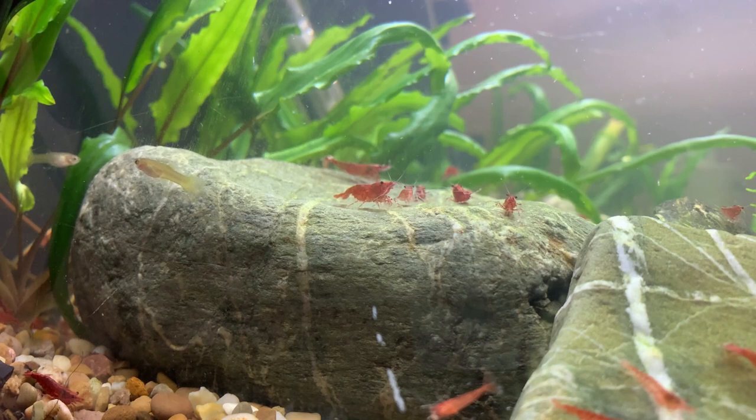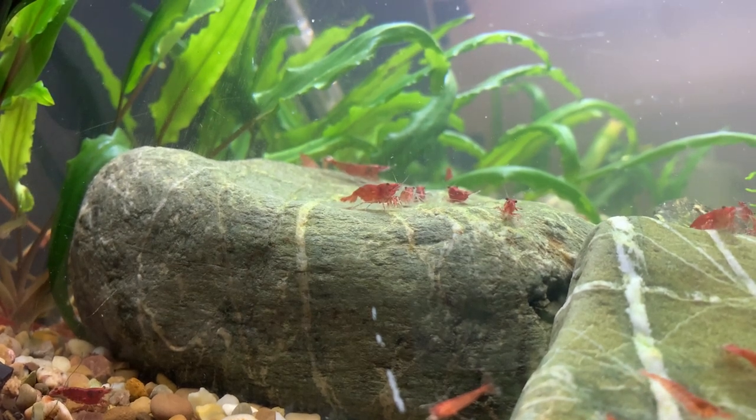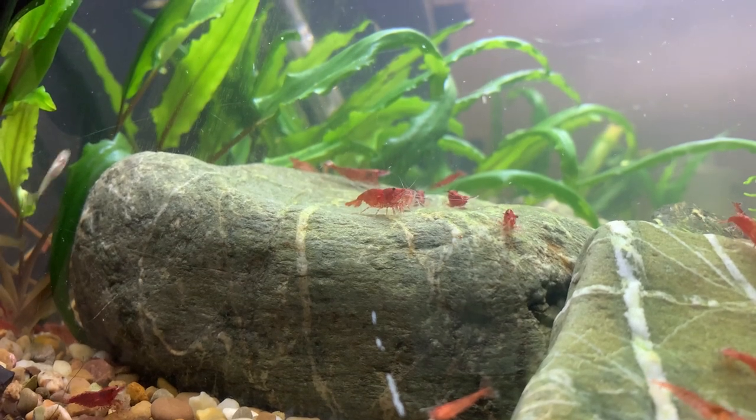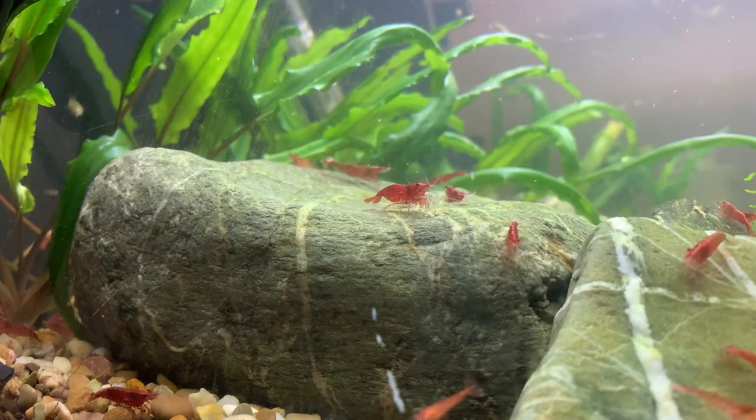As these shrimp grow, they will typically molt once a week for the first few weeks of their lives, and then that will slow down — once a fortnight, once every three weeks — until they reach maturity. At four to six months of age they'll typically be mature shrimp and will then molt around once a month.